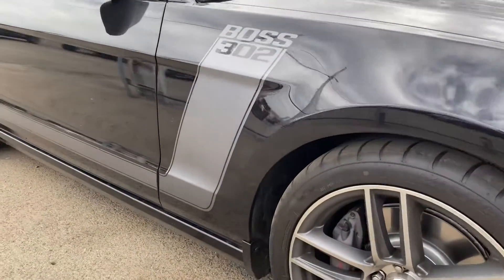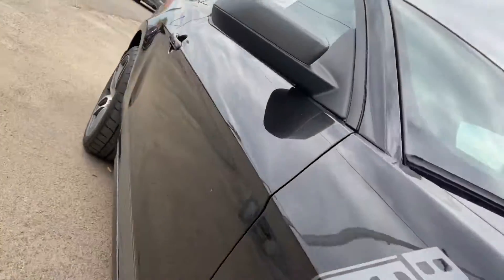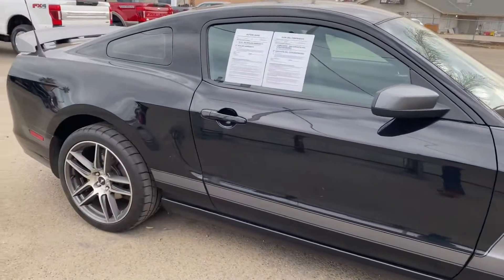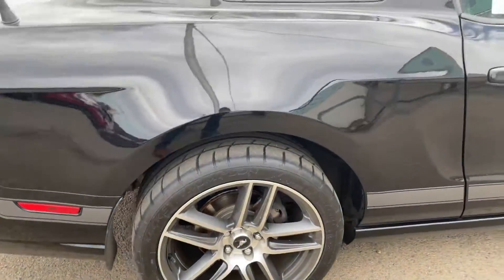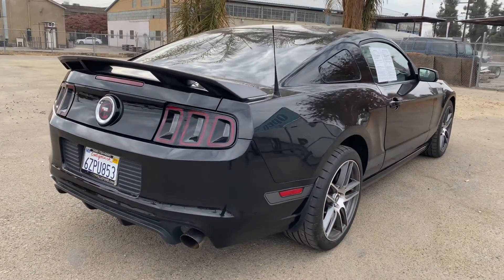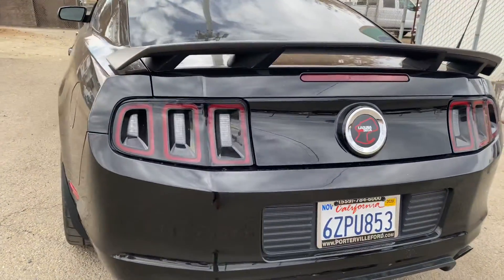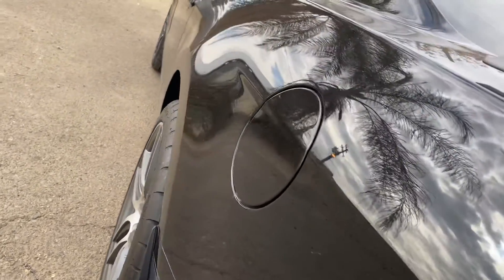I'll show you on the side — it doesn't seem to be any door dings or anything like that. Something on this side, it's actually pretty clean.